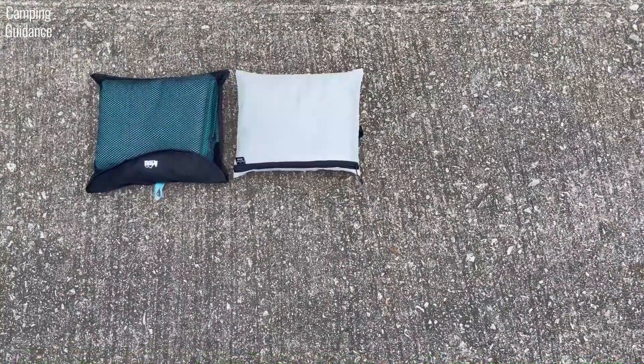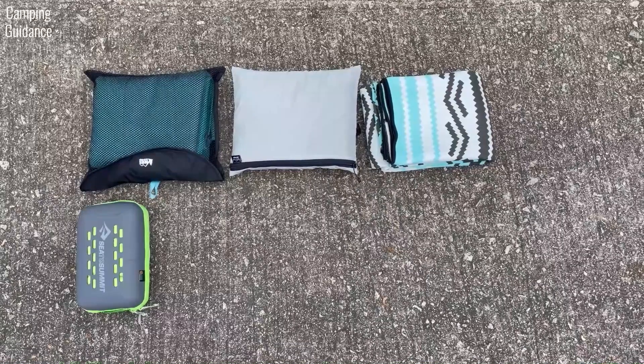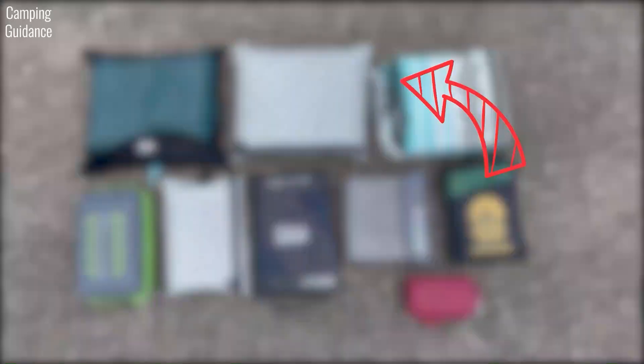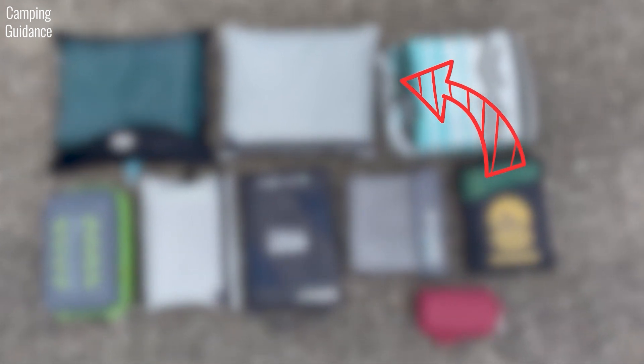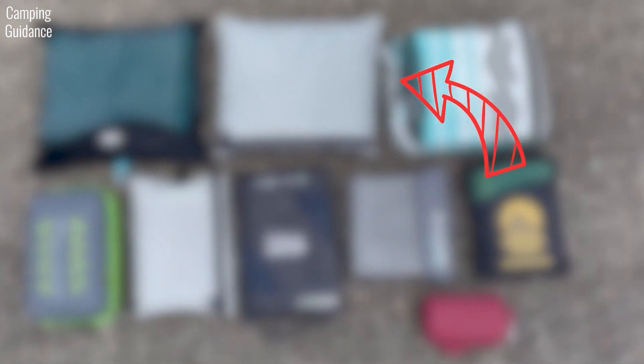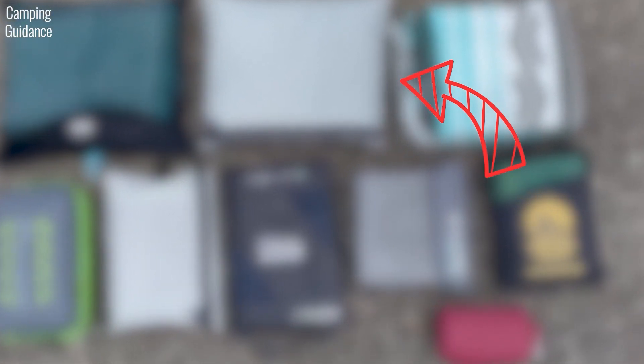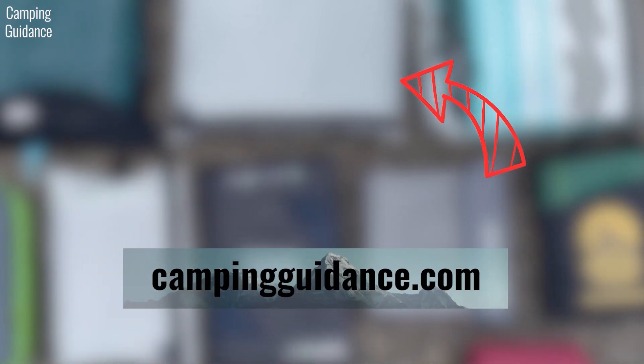However, if you prefer something more portable or need something that feels much closer to a regular bath towel, here's a video where I bought 10 of the best camping towels on the market, tested them rigorously, and gave all my recommendations — including a best portability/backpacking towel as well as a most luxurious towel. If you enjoyed this review, I'm sure you would love that video too. If you prefer reading over watching, please visit my website at campingguidance.com where you can find all this info as well.